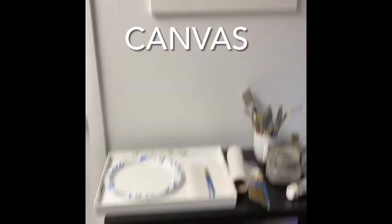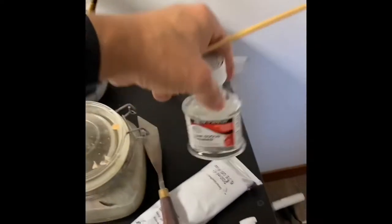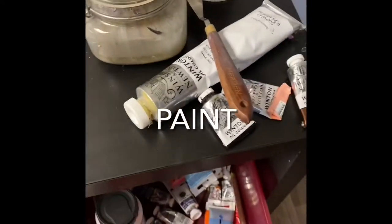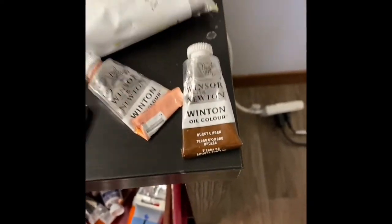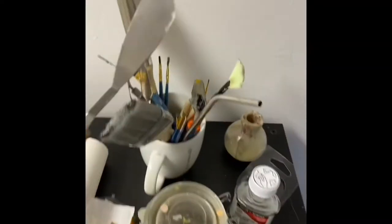So what do you need? First, you need a canvas and a palette to mix your stuff. Some brushes — the cheapest thing I could find. You need some paint thinner to start off. For paint, you need white, ivory black, some pink color, burnt umber, and I've got a container full of a lot of different stuff.